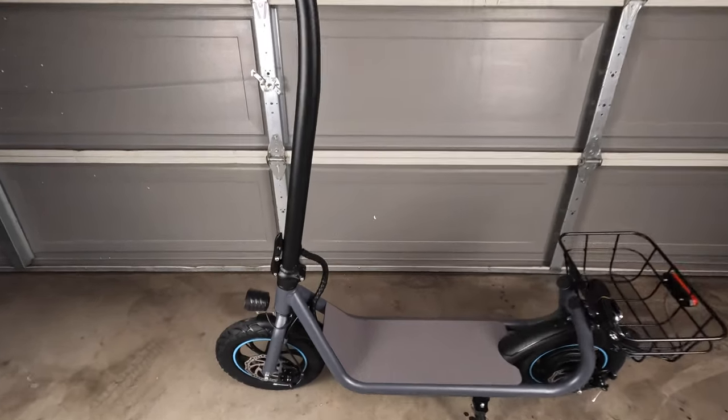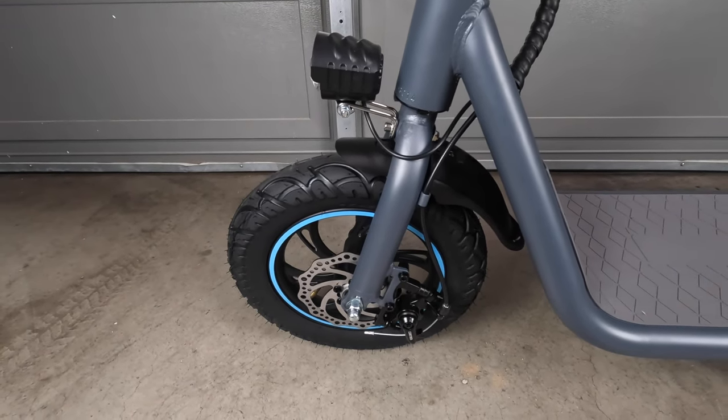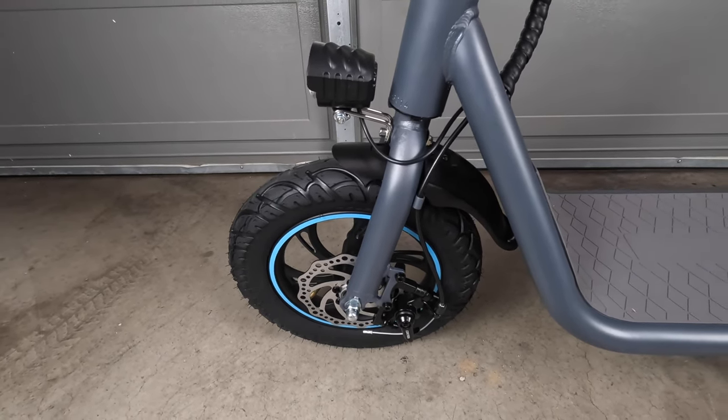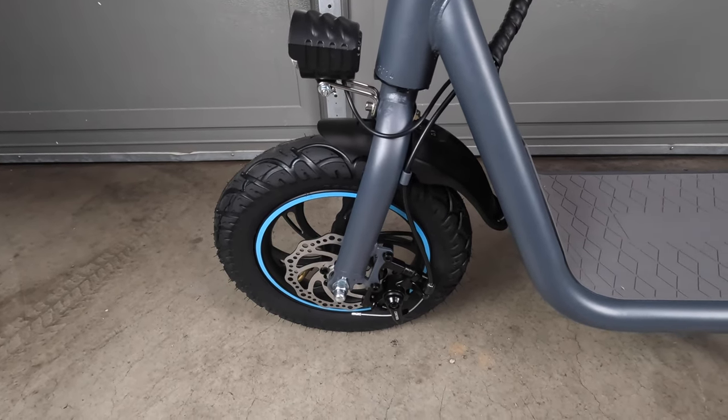In the front we've got our 12-inch pneumatic tires. Generally speaking with scooters, the bigger the tire the better — that gives you much better ability to go over lumps and bumps in the road, as well as adverse terrain, which reduces the likelihood of you flipping over on your scooter.